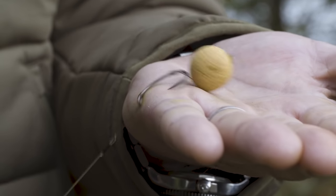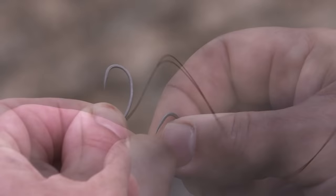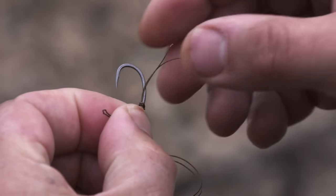It's called a combi rig because it's a combination of materials, so as long as the bit near the hook is softer than the boom section, it doesn't matter how soft it is. The boom here is very, very stiff and that material just works brilliantly with it. I basically double it over and do my favourite whipping knot — you only have to do three turns around the hook before you pull it tight, because that gives you six wraps of material since it's doubled up.